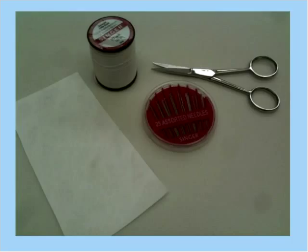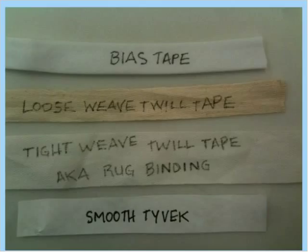Here we have supplies for sewing tags onto artifacts — there are some artifacts where a sewn-on tag works better than an adhesive tag. Shown here are standard cotton thread, needles, sewing scissors, and this thing that looks like paper but is actually Tyvek. Tyvek is a very inert, long-lasting plastic paper — what FedEx envelopes and home wrap are made out of. You can use mailing envelopes made of it; just cut them up and avoid anything already printed on or with adhesive. It's a good material for making sewn labels. On the bottom of the slide is smooth Tyvek.